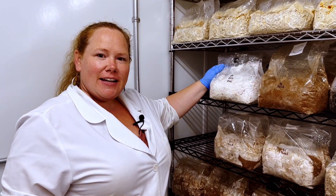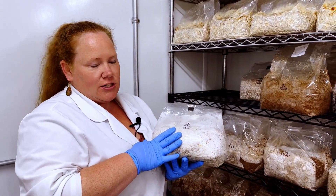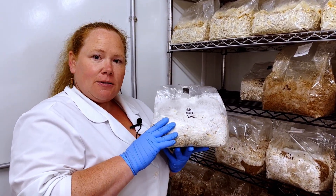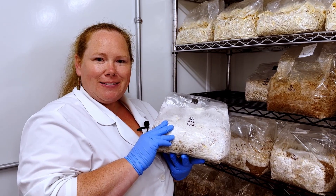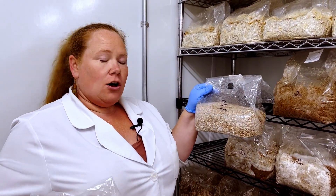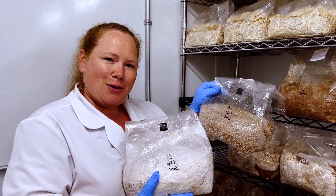Here we are checking in on those bags we inoculated. As you can see, the Grey Dove oyster is nice and fully colonized. This bag is myceliated enough to be expanded into the next substrate. We also have our shiitake bag, also fully colonized. As you can see, the myceliums look different, but both are ready to be used.